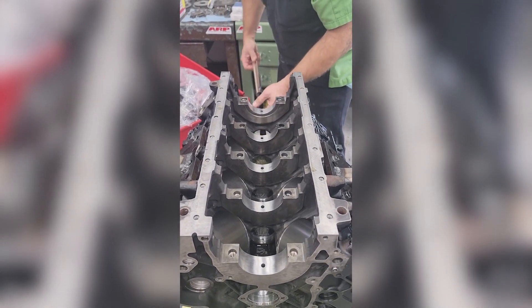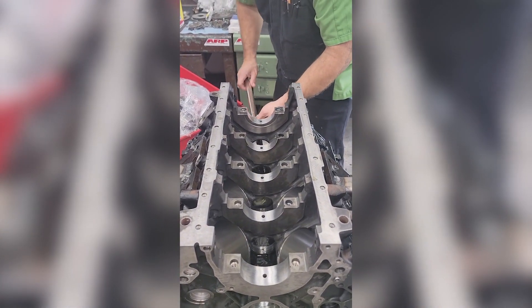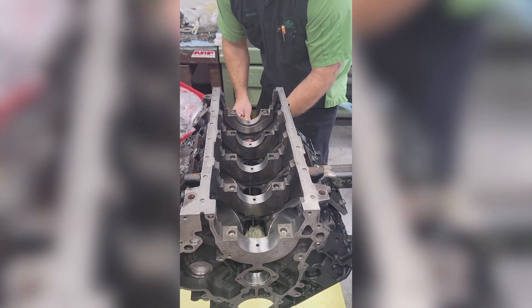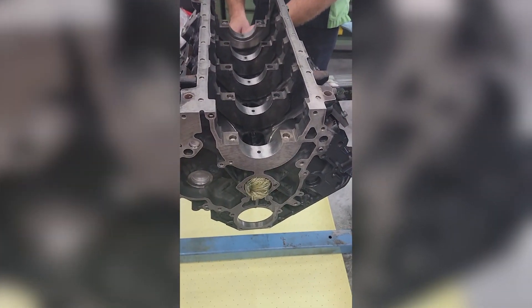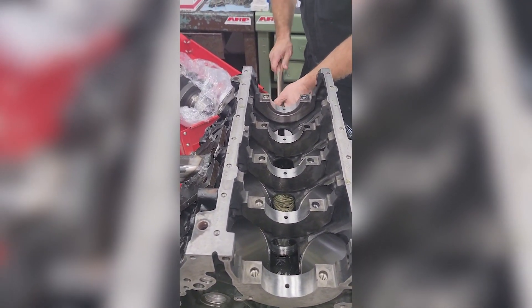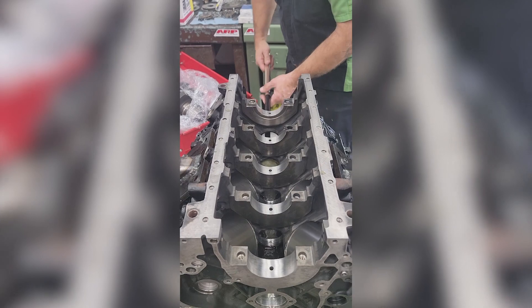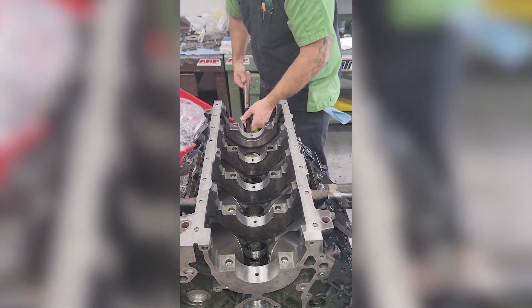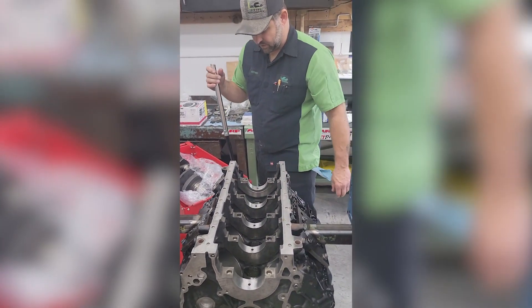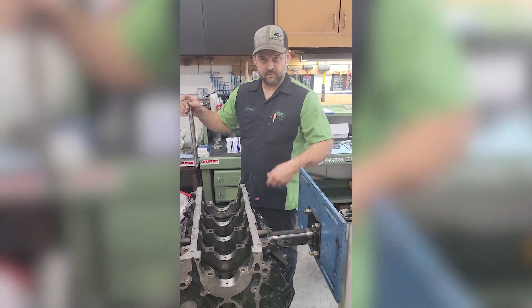It does a great job, and all the excess that's left runs down into your lifter bores and lubes your lifter bores. If you look at this one, I've already got assembly grease in all my bores, and now I'm going to have all this extra oil with the moly running down on that grease, so everything's lubricated nice and good. It's just quick and easy and does a good job — until next week, take it easy.